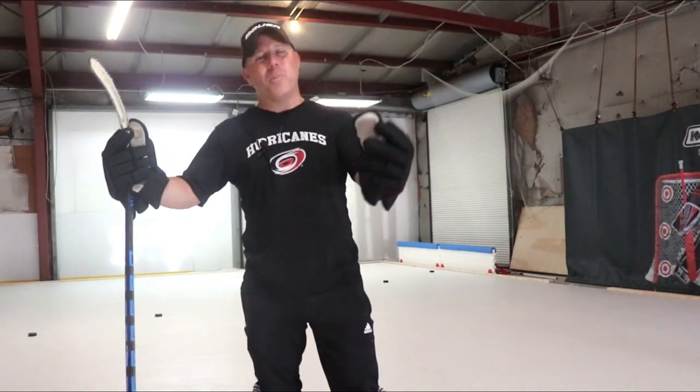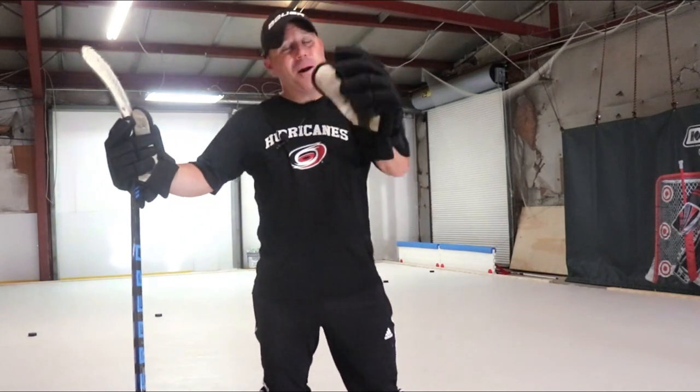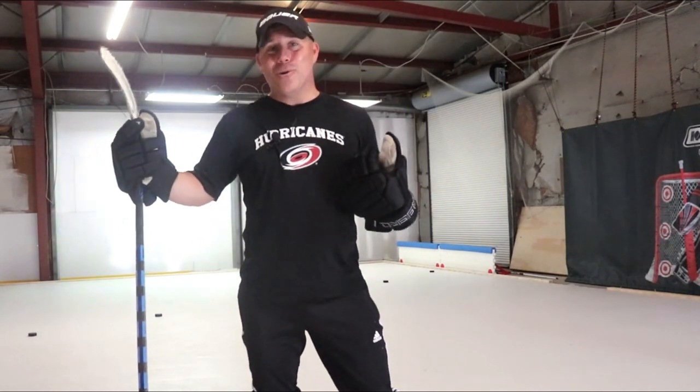Hey guys, Coach Ryan here, and this episode of Dupral Power Skating — yes, the power skating coach actually knows how to shoot. Talking about snapshots, coming up next.